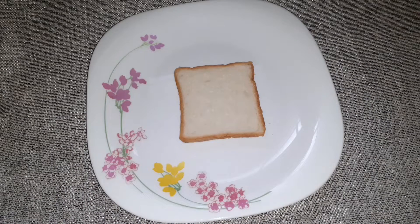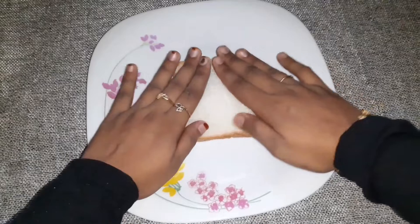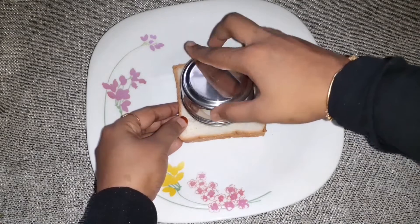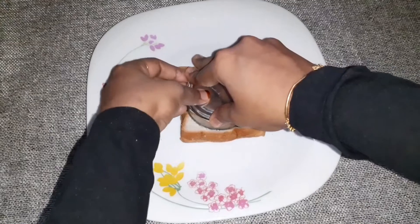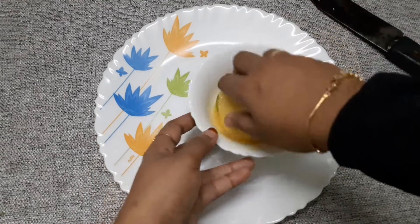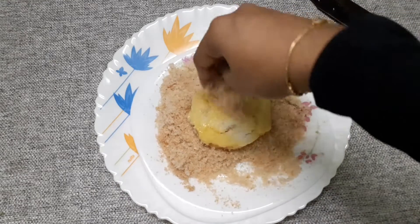Take a piece of bread and brush it with a little oil. I will mix it with a little bit and add it on the bread. I will add the two bread pieces with the bread crumbs.